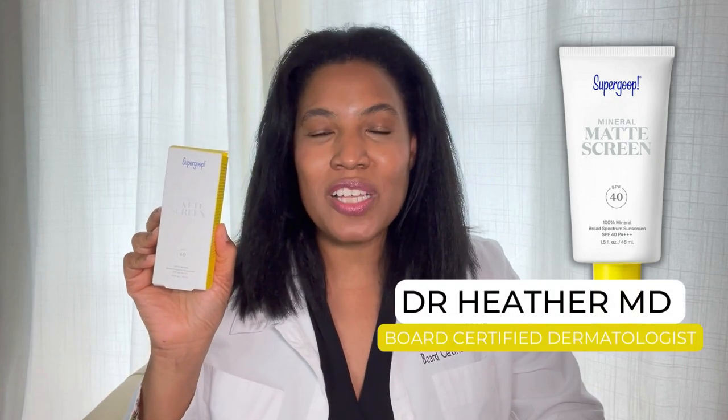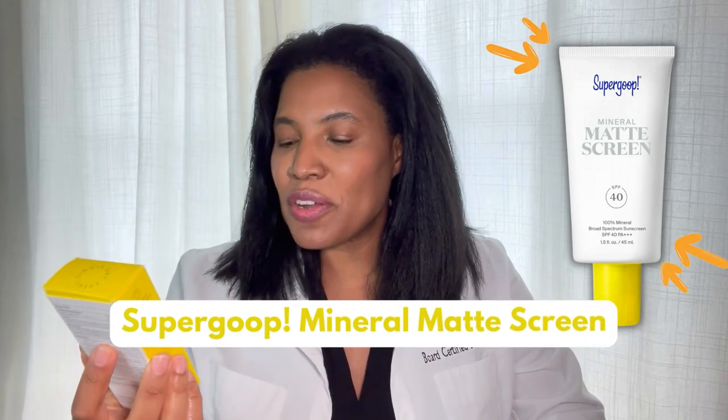Hi, I'm Dr. Heather M.D., board-certified dermatologist, and this is Supergoop's Mineral Matte Screen SPF 40.